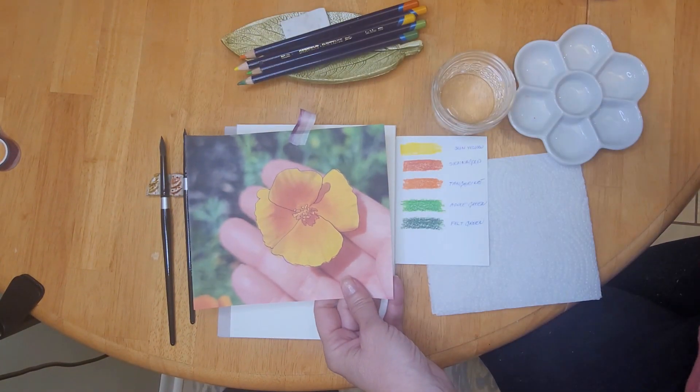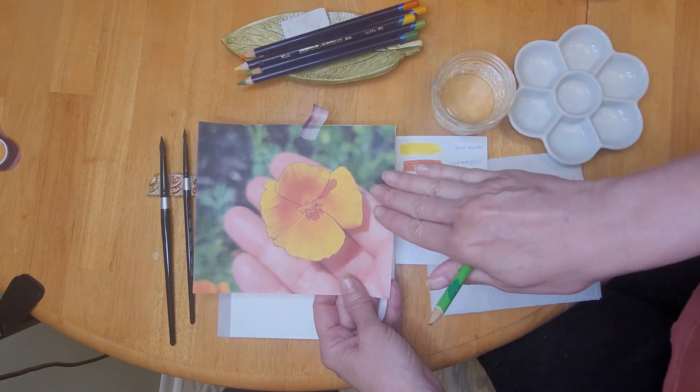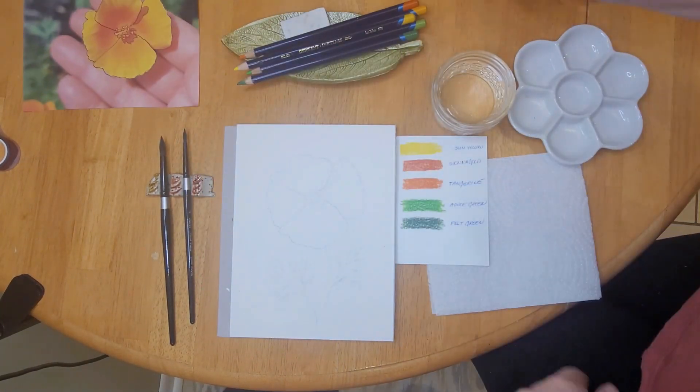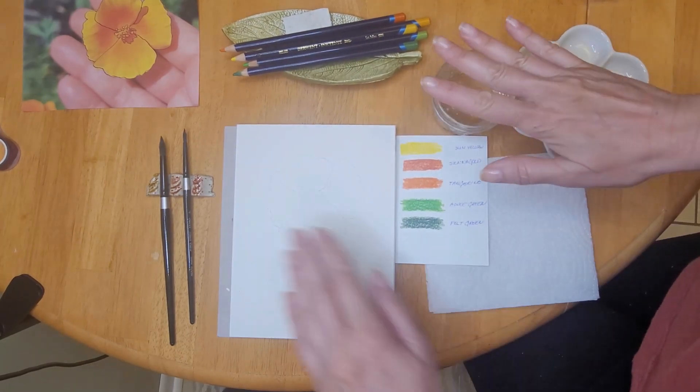Hello my friends, welcome to today's video. I'm Jeanette with Veeble Vintage Designs. I just came back from a trip to Lake George, New York, where they had these golden poppies growing everywhere, and they were so bright and cheerful that I felt very inspired to paint them.